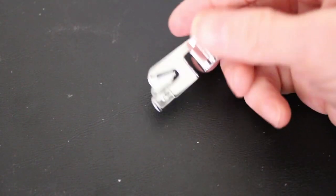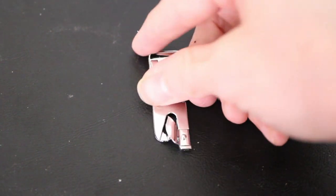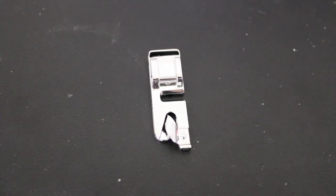The last attachment included is the narrow rolled hem. This would allow me to sew a finer hem on garments meant to have a flowing edge, like a skirt or flowy pants. We will also be going over this in another video, along with a couple of other hem attachment parts not included in this kit. We'll also be going over the blind hem in depth, testing it out to show all the possibilities.